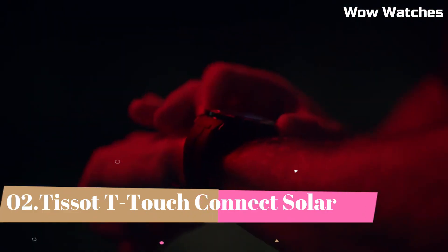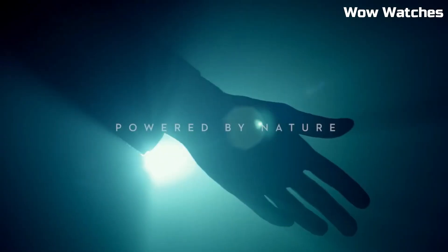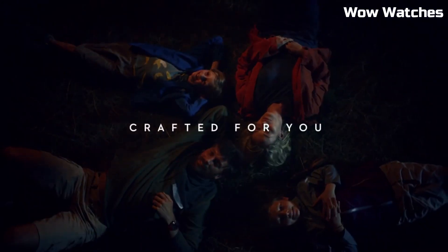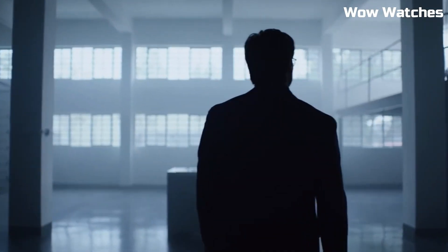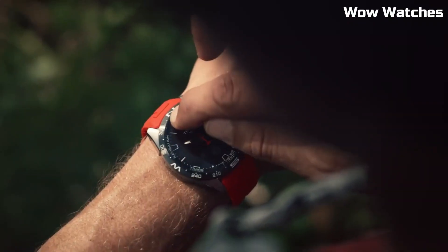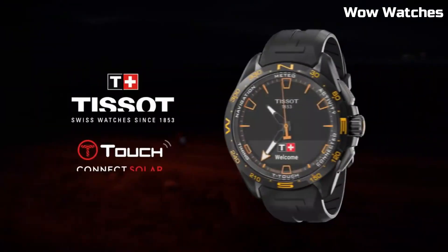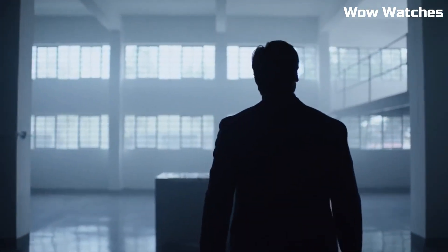Number 2: Tissot T-Touch Connect Solar. It redefines smartwatch capabilities. With a solar-powered design, it combines innovation and sustainability. Its touchscreen display offers intuitive navigation, while various smart features ensure seamless connectivity. The sleek design, combined with Tissot's renowned craftsmanship, highlights its modernity. From fitness tracking to notifications, it covers diverse needs.